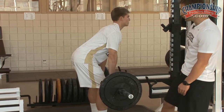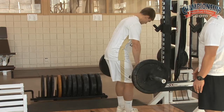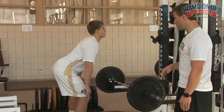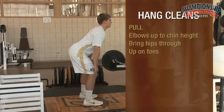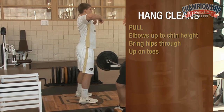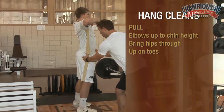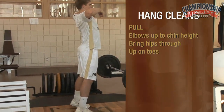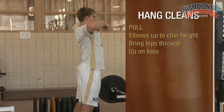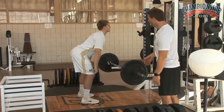From here, the first phase of this is going to be a pull. I like to teach this without weight. He's going to get in that same set position. He's going to pull, and when he pulls, he's going to bring his hips through as if strings are attached to his elbows. He's going to bring that elbow up to chin height. Ideally, he would like to come onto his toes and exaggerate that hip forward. That's very difficult to teach at the basic level, but we're going to try and do that. I'm going to have Ty do a couple pulls just to groove that in.